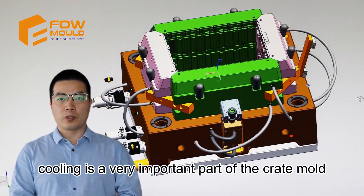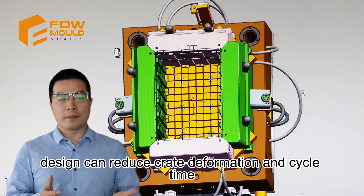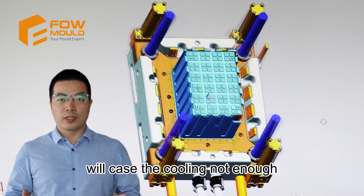Cooling is a very important part of crate mould design. Reasonable design can reduce crate deformation and cycle time. If the waterway diameter is too small, it will cause insufficient cooling.